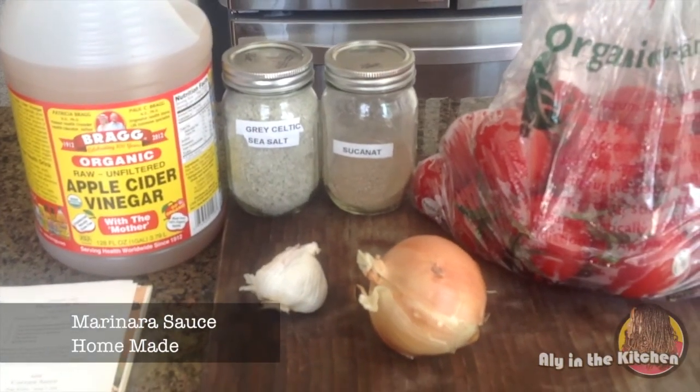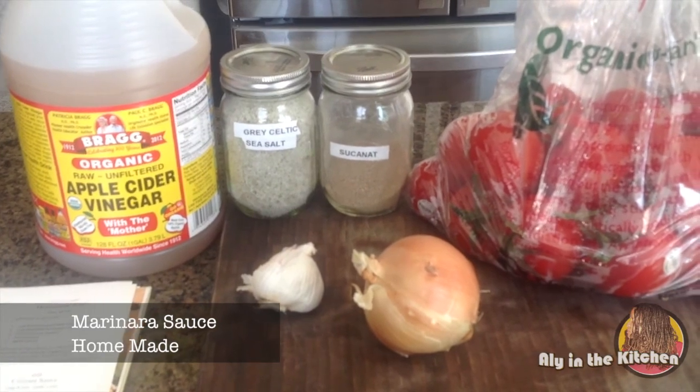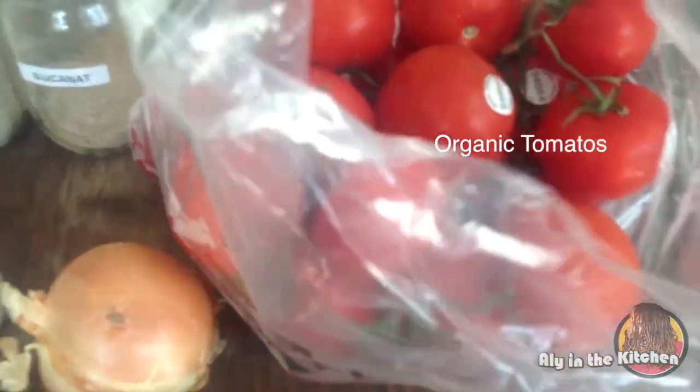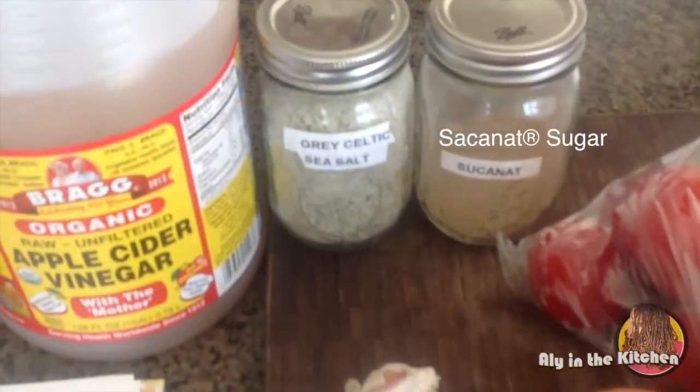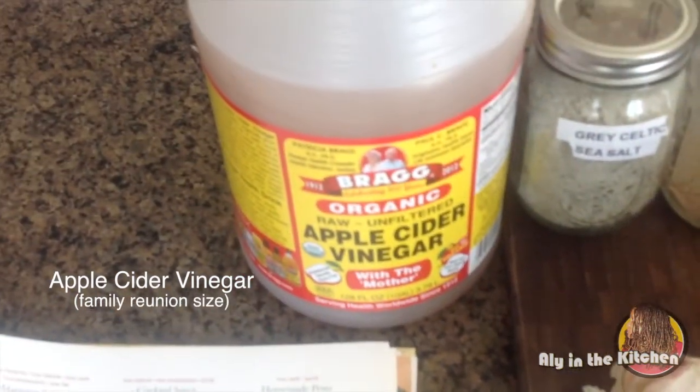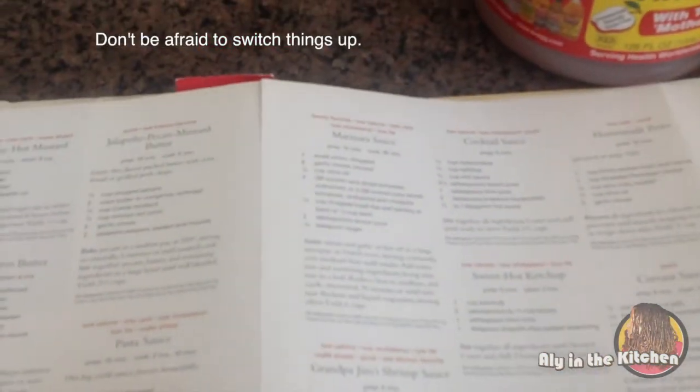I'm here in my kitchen with the ingredients to make a homemade marinara sauce. I have a bunch of vine tomatoes — not sure how many pounds, but quite a few. I also have an onion, some garlic, sugar, Celtic salt, and a lot of apple cider vinegar. I got the recipe from a cookbook called Ultimate Southern Living, and I use it as a guide, adding a few different things like the apple cider vinegar.